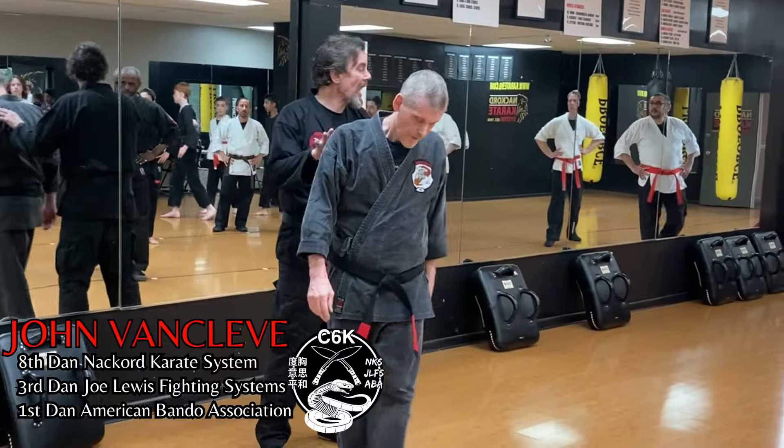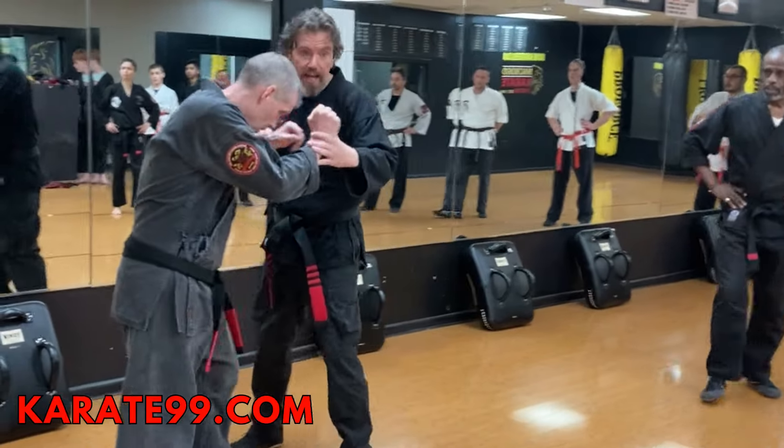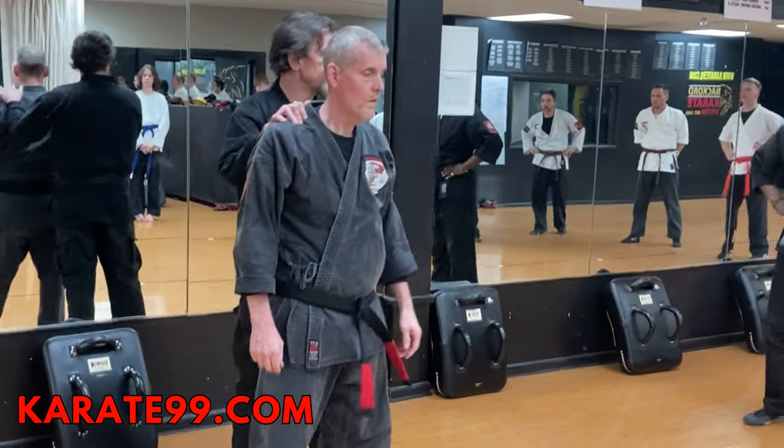A headlock technique. A headlock can begin from here — you and I are fighting and then somebody does a headlock. So a headlock doesn't have to occur from behind, but in this technique it does.